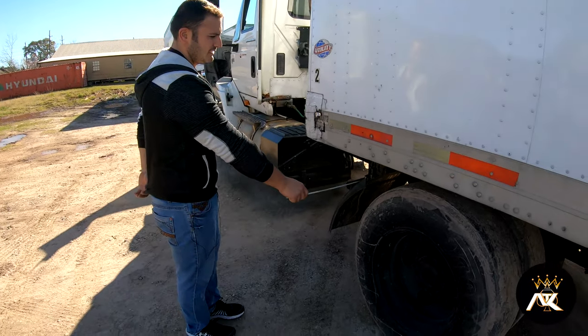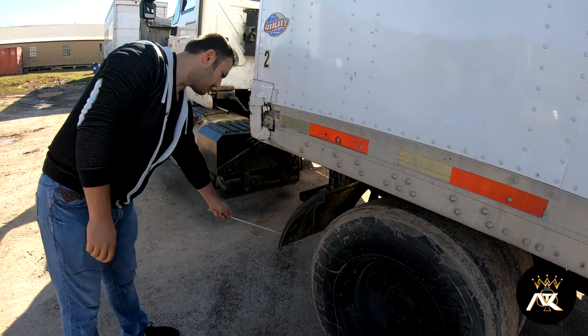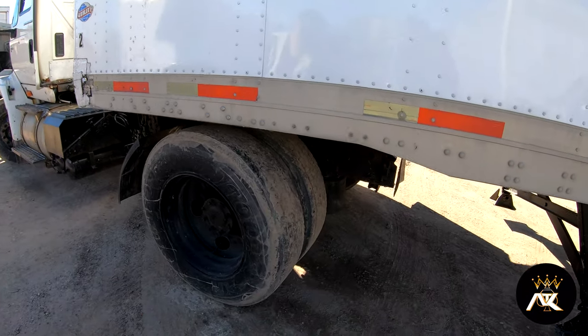My splash guard is properly mounted and secured with proper clearance from the ground. The mudflap is missing, so I'll definitely report that to maintenance.